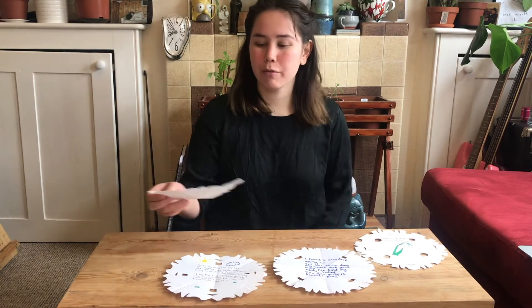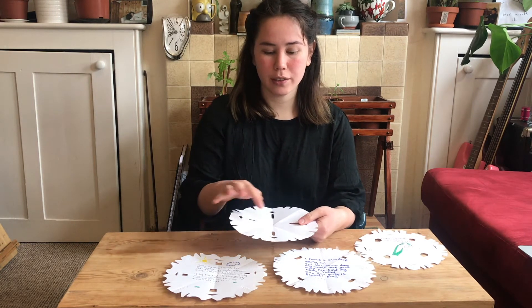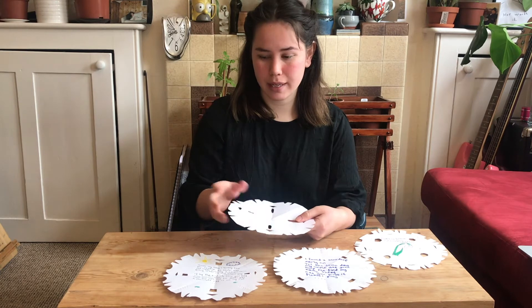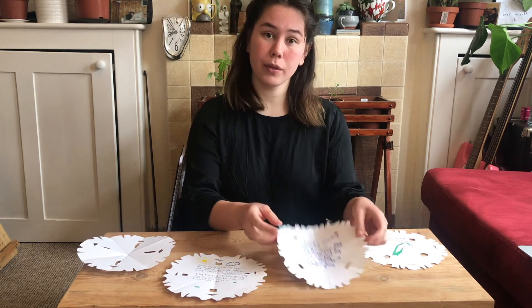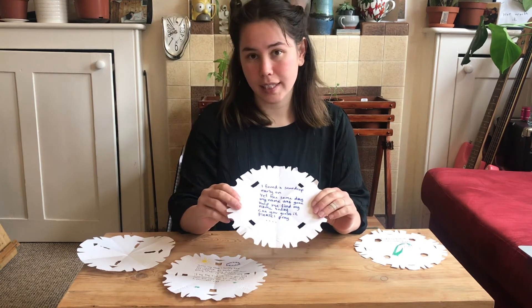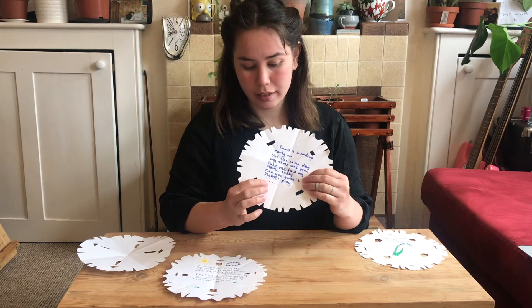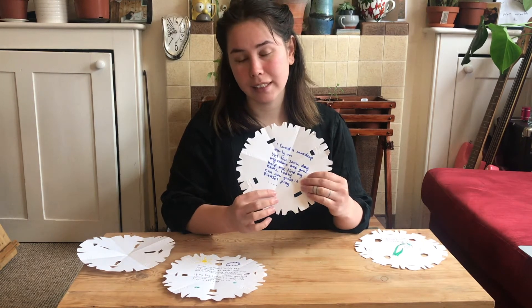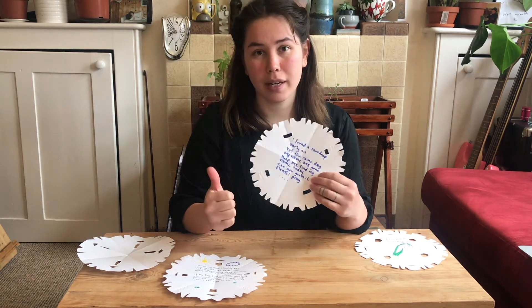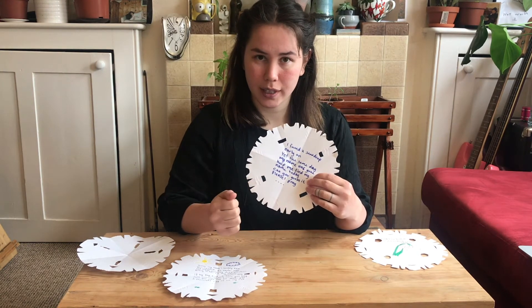Now that you've made your snowdrop letter, the only thing you need to do is write a little teaser poem inside. The person who receives the teaser poem has to guess who the sender is. They have a clue — there are dots for as many letters as there are in your name. My name is Iris: I-R-I-S, so I'll put four dots on there.